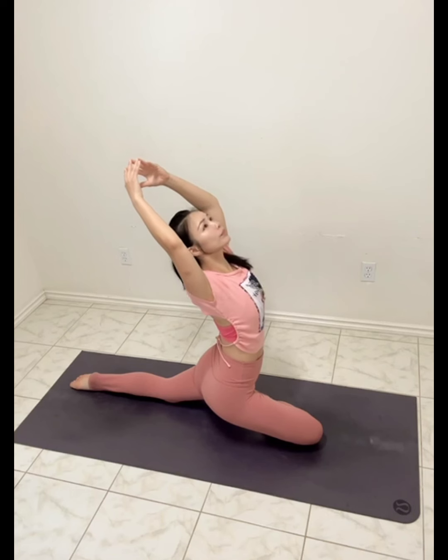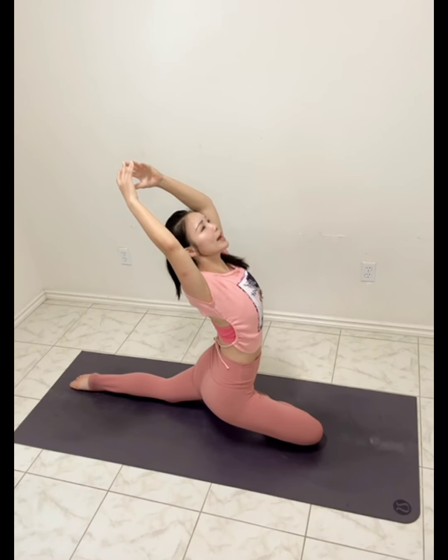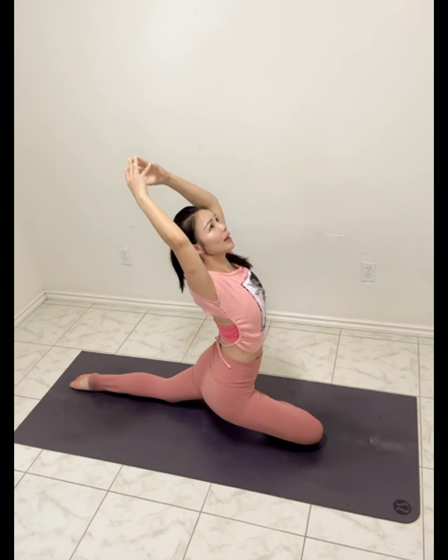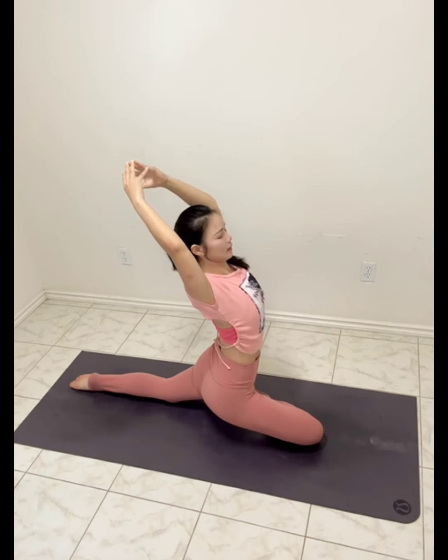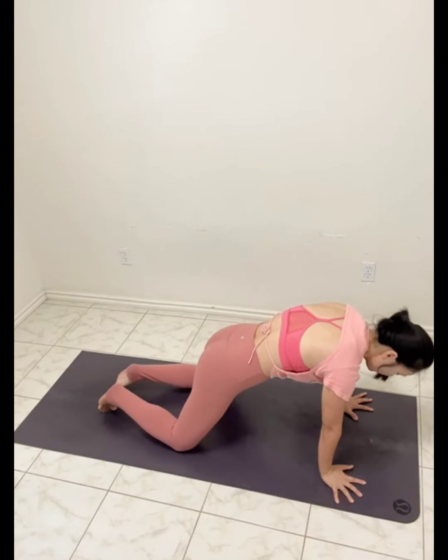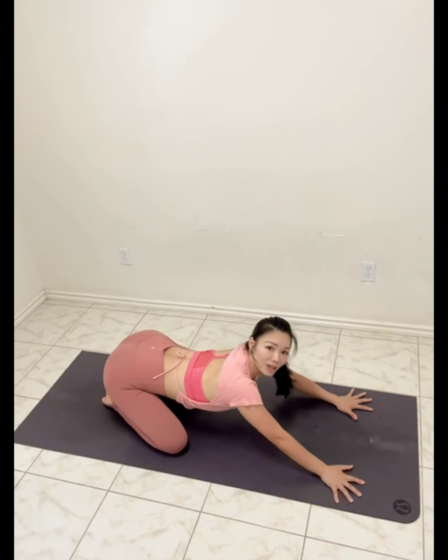Bend in front of you — pigeon pose. Arms up, reaching the tailbone down. Couple more breaths. Hands down, plank. Knees down, child's pose.